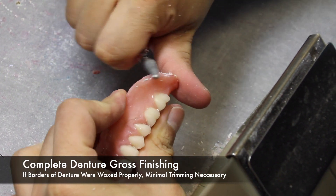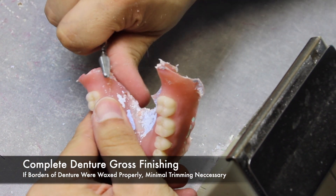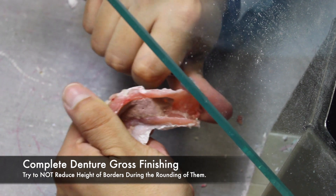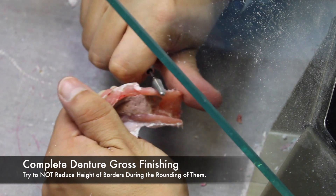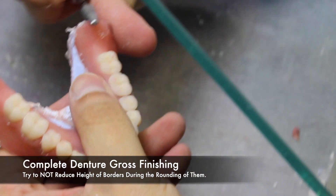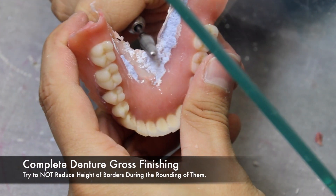The trimming should be minimal. To check if the borders are sharp, run your finger along your denture borders. If they are sharp to your finger, chances are they will feel sharp intraorally to the patient. Take caution in performing these steps. If the denture border is reduced too much, it can affect the retention intraorally.